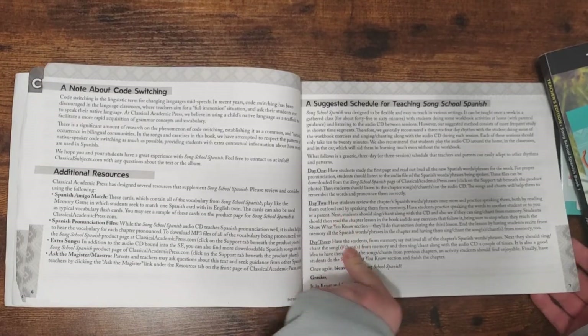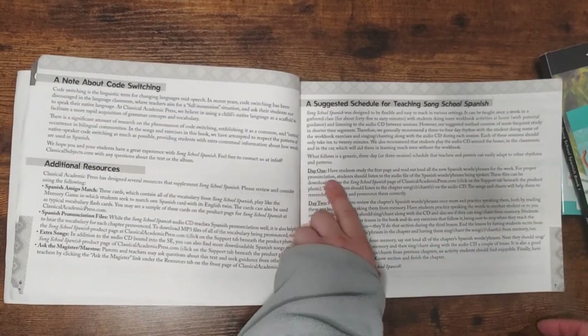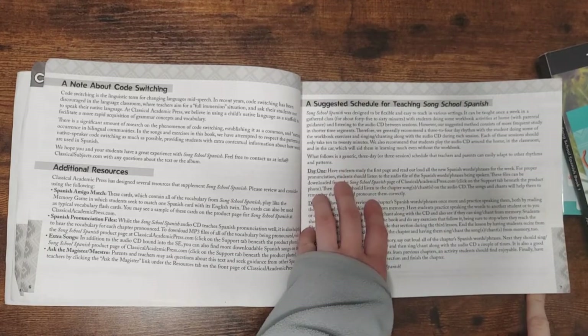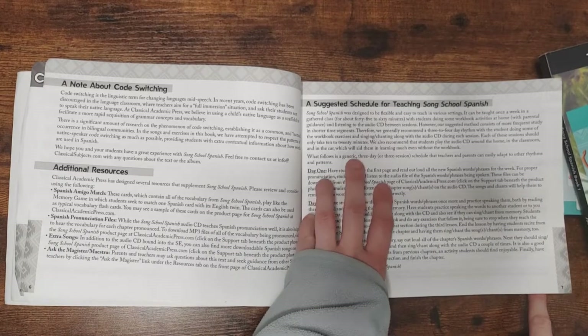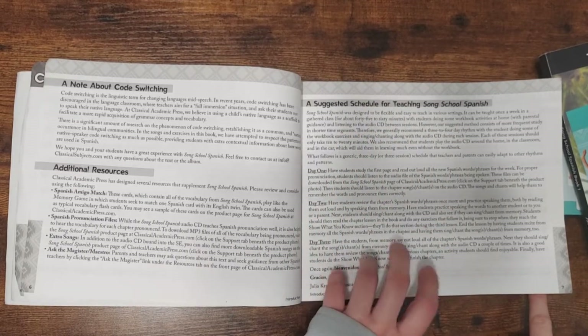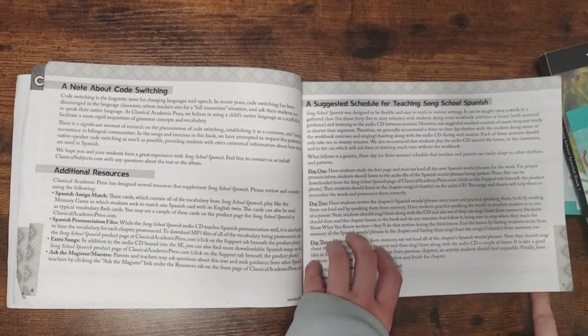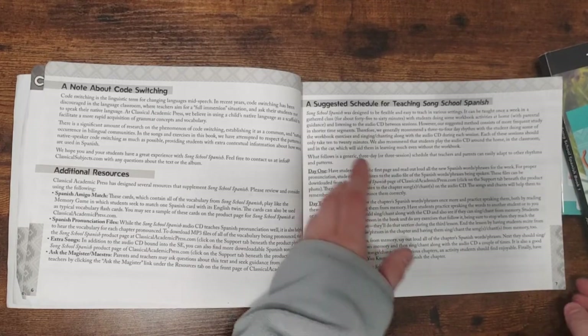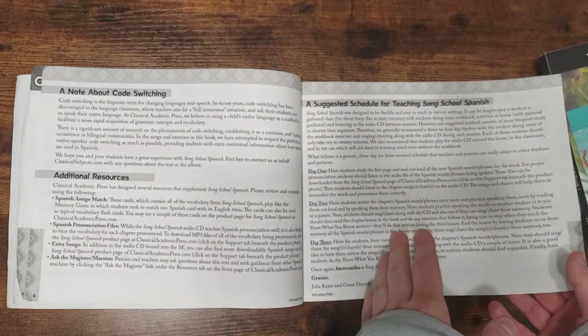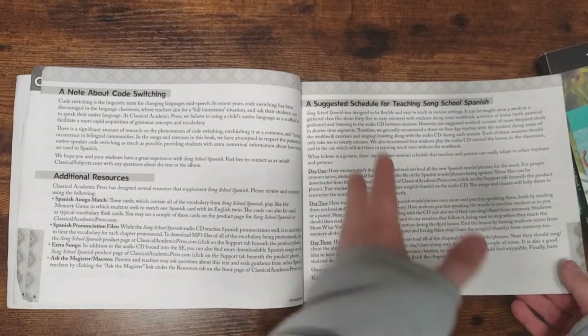There's a suggested schedule for teaching SongSchool Spanish — they suggest a 28-week schedule. What we usually did is day one, we had them watch the video and then do the first page or two. The next day, do the next page or two, and then any remaining pages. There are also activities interspersed throughout. We had them listen to the songs every day, and for the next chapter I'd have them listen to the song from the previous week as well as the new songs. There's also a pronunciation guide.